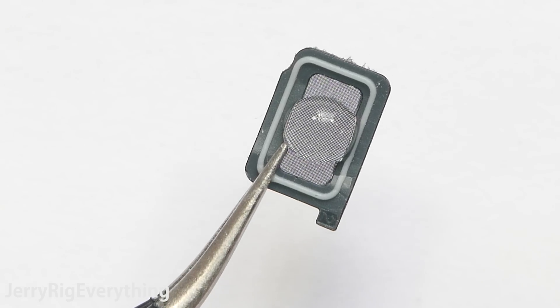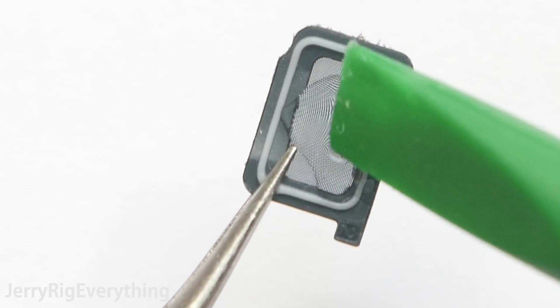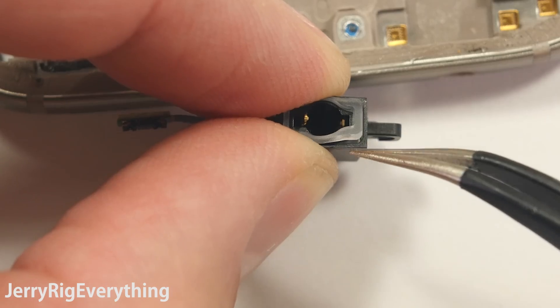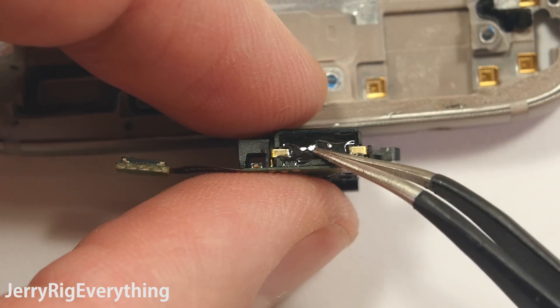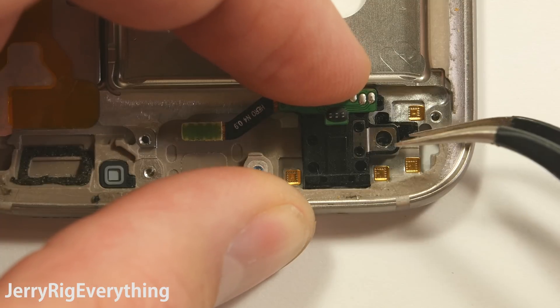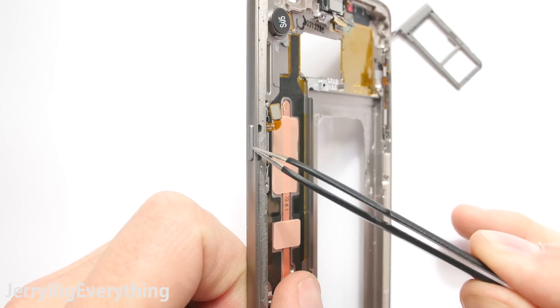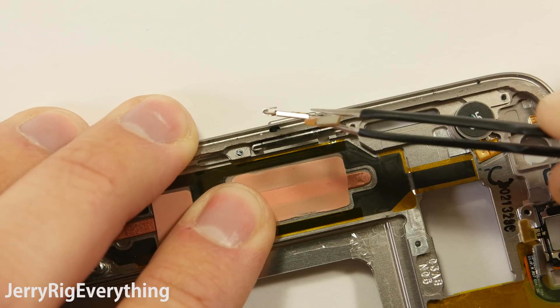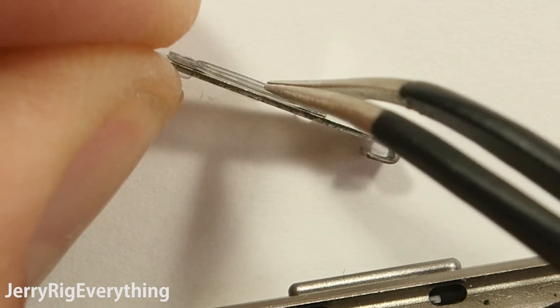But just like with the charging port, if the water pressure becomes too great, it will force itself through the screen like grated cheese and damage your phone. The headphone jack also has a rubber seal around the opening and is glued shut along the back. The little screw also holds it firmly in place against the frame of the phone to keep water out. The power button is another weak point in the frame where there is a possibility for water to enter, but it looks like Samsung has put the same rubber seal around the inside of the button to keep water out.